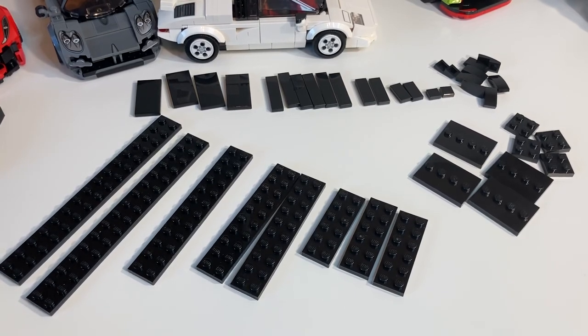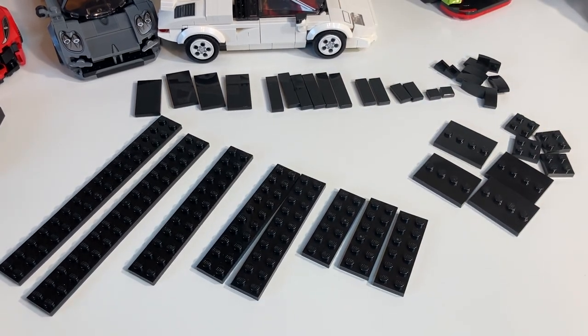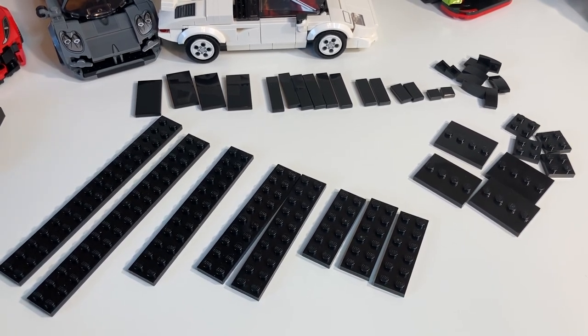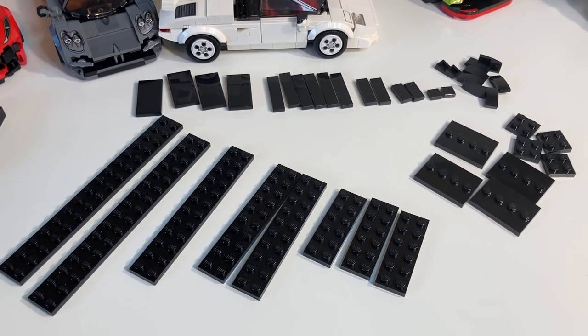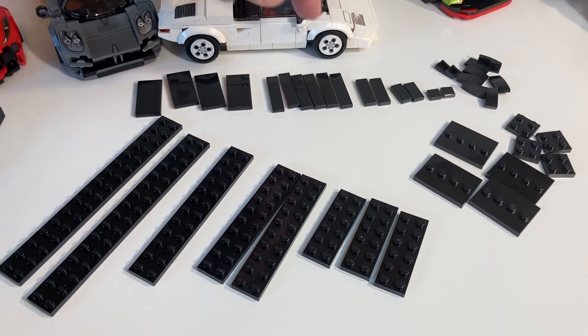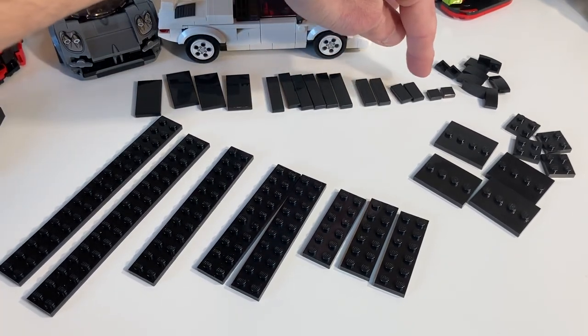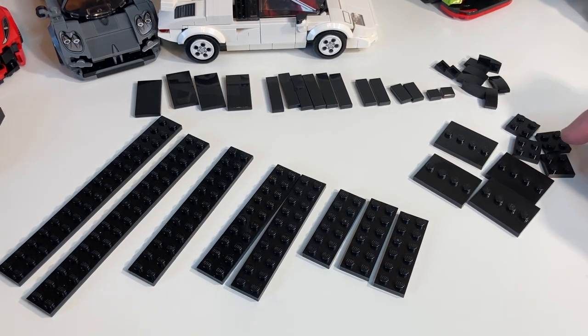Let's go over the details of how to build these platforms. It's going to be pretty much the same technique for each car, except for the positioning of the one-by-two-by-two-thirds slopes and some of the tiles. The genius behind this — sorry for patting myself on the back — is that you're going to use all of these pieces with no leftovers. The parts include: four two-by-four tiles, six one-by-four tiles, two one-by-threes, two one-by-twos, two one-by-ones, eight one-by-two-by-two-thirds slopes, and four two-by-two plates.